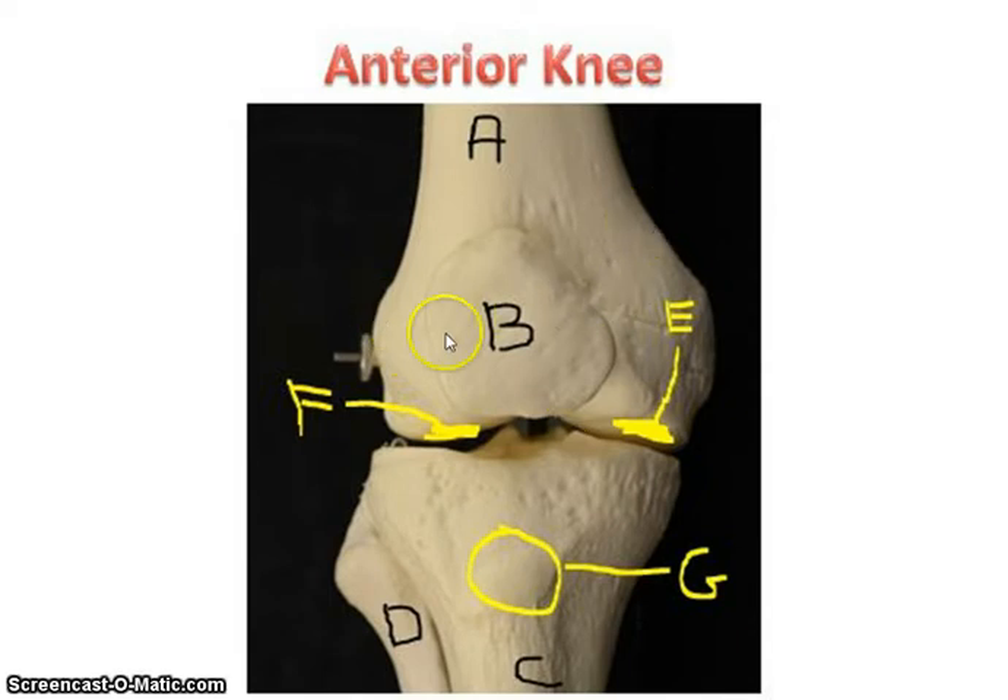A couple more structures on the femur: we have the medial condyle and the lateral condyle. To make sure you're getting this right, look at the femur and orient it correctly — the head of the femur is going to be medial, so find that head, and that condyle below it will be the medial condyle. On the opposite side is the lateral condyle of the femur. To review: femur, patella, tibia which is medial, fibula which is lateral, tibial tuberosity anteriorly, medial condyle of the femur, and lateral condyle of the femur.